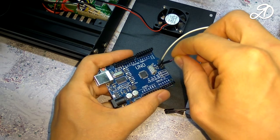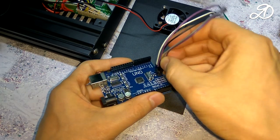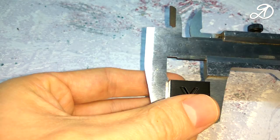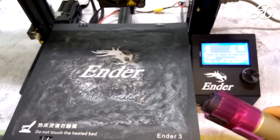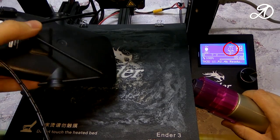Hi guys! Today we install the bootloader and the firmware on the 3D printer Creality Ender 3. We'll make a test print and most importantly test thermal runaway protection. Let's get started!